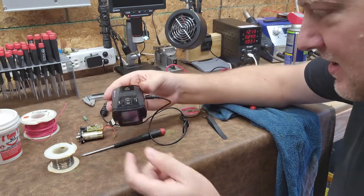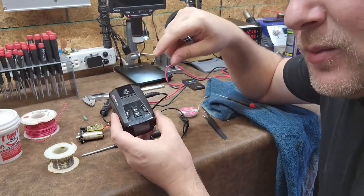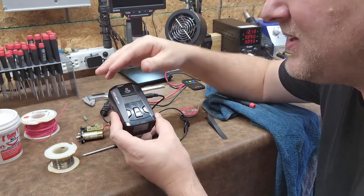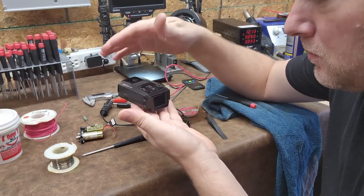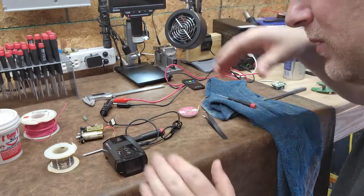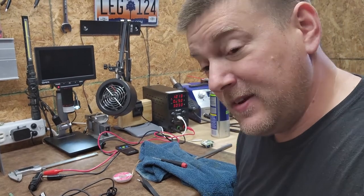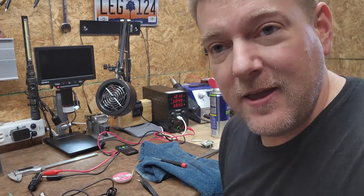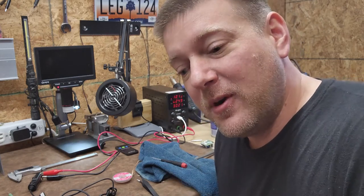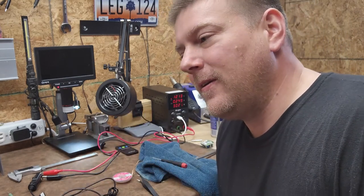Even though it fried the components I was able to bypass them. I could have replaced them, but it wasn't really worth it. If it was something like a rectifying diode that went bad I'd have to replace it, because those are used for regulating voltage. This just goes to show you can fix things even when they seem impossibly broken. I would never bypass components like this for a customer or someone else, but since this is my own device and it's only powered up when I'm in the vehicle, I have no problem with it.